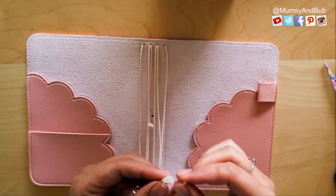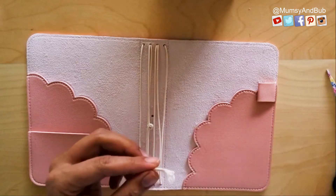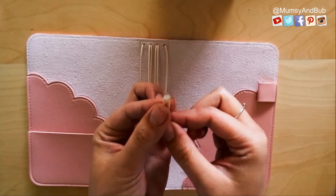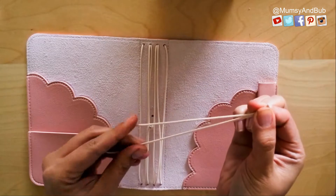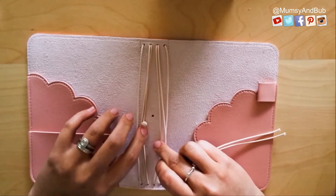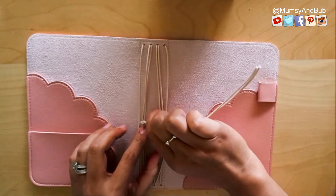Pull them together like that. Make sure that the ends are equal — I'm just going to cut the edge of this one to even them out. Okay, and then find the center hole of your traveler's notebook and insert it through.